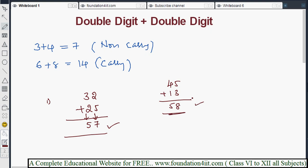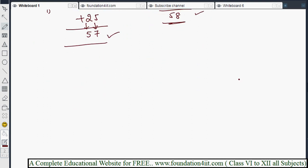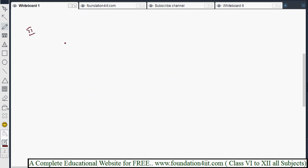We can write the answer directly when it is a non-carry combination. Now let us see how to handle carry combinations and do the addition very fast using the second method.